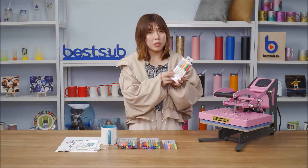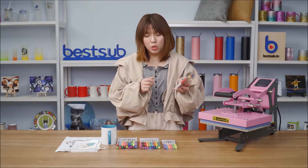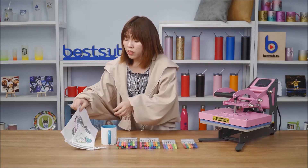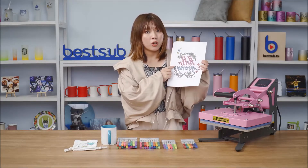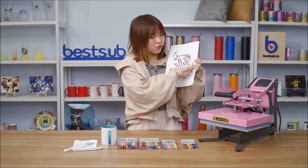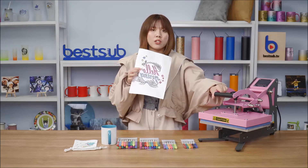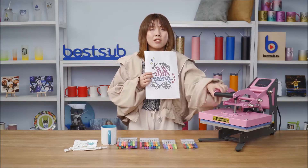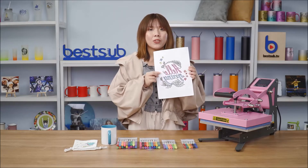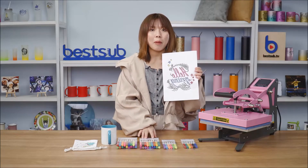If you have trouble drawing mirrored images, try this perfect solution: if you have a Cameo cutter, our sublimation markers can fit in its adapter, and the machine can draw the outline of your design on paper fast and perfectly. Then you can fill in the colors and use the heat press machine to transfer it onto your item. Sounds very cool, right? Next, let's move on to see how to use these amazing markers.